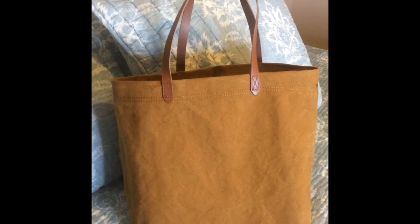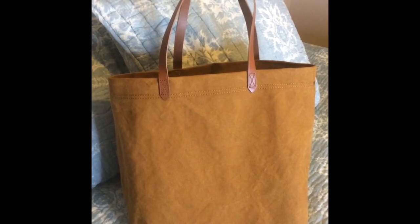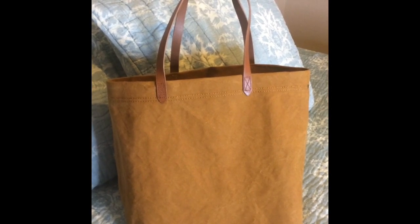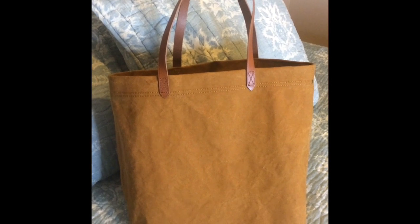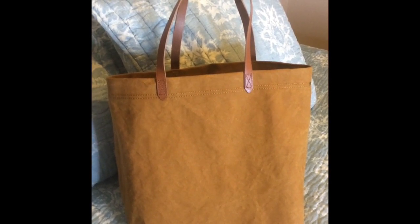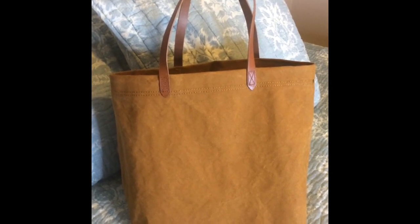Luckily they had 20% off and had it in stock at my particular Nordstrom, so I was pretty happy about that. When I tried it on I was really impressed — it seems to be a nice quality canvas and the leather straps seem to be pretty sturdy. The only thing is this is not a structured bag.